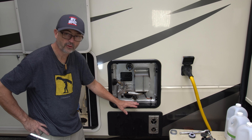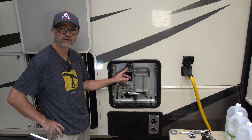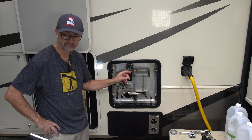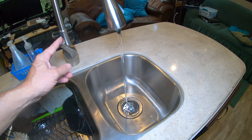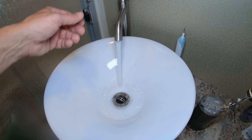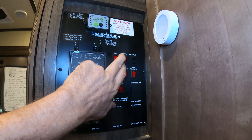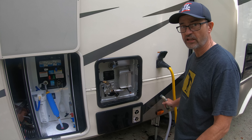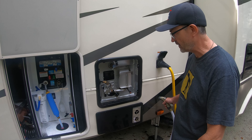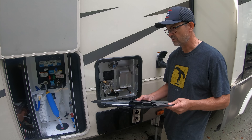Let's flush out the air from the system by turning on the hot water faucets inside the RV. I went to the kitchen sink and turned on the hot water to get all the air out, then did the same at the bathroom sink. Last thing: just turn the power back on and get that hot water cranking again. Then rinse off the side of the RV to get any remaining vinegar off, and replace the cover.